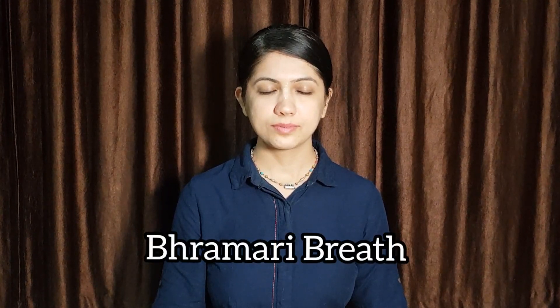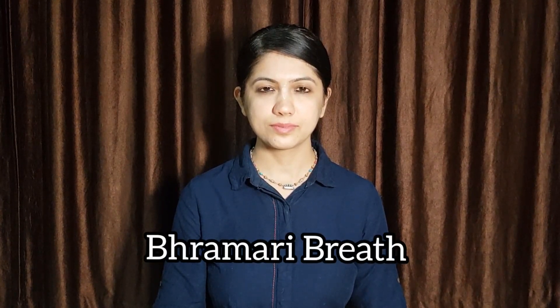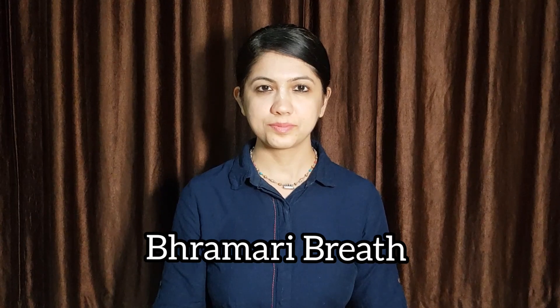Exhale left and very slowly bring your hand down. Brahmari — sound of the humming bee. Closing your window with your index finger, inhaling through both the nostrils and while exhaling making the sound of Makara, the humming bee. Inhale deeply.